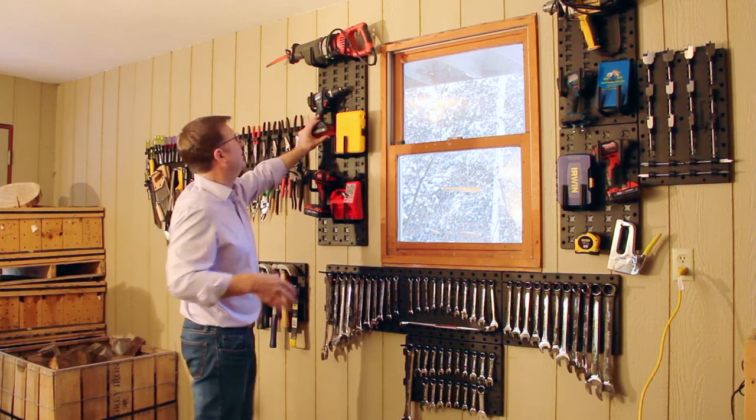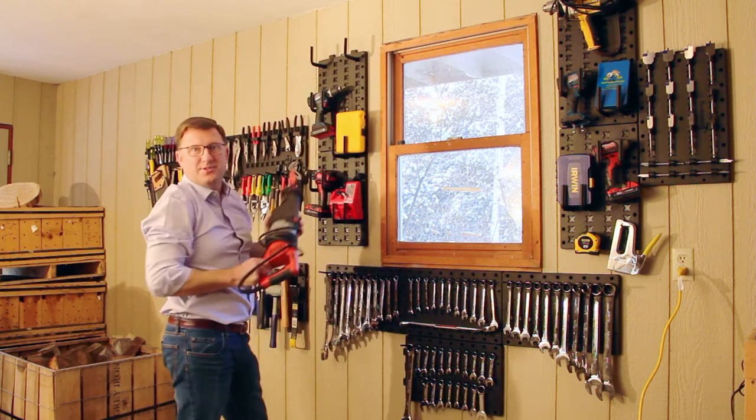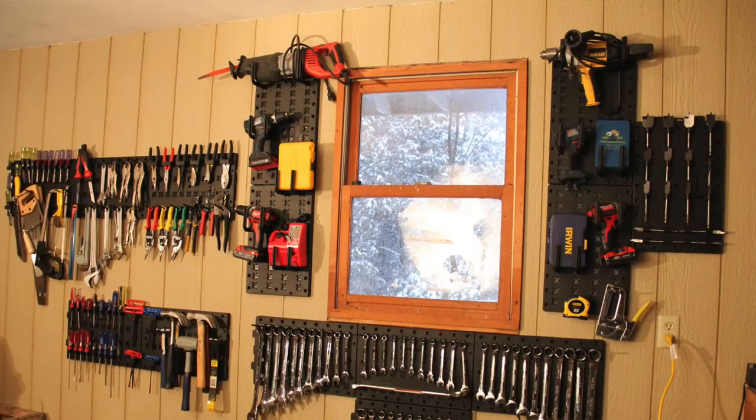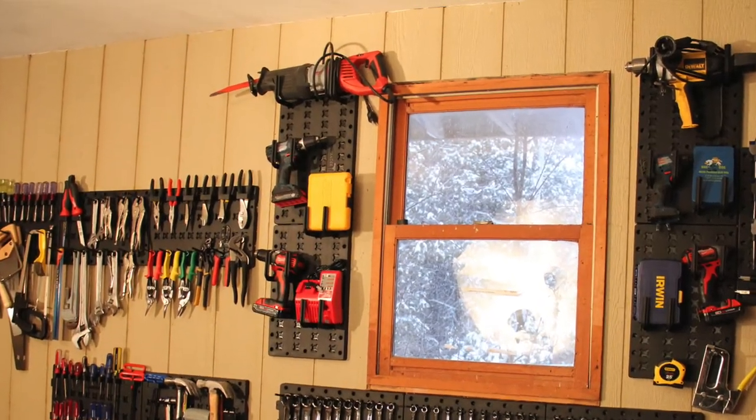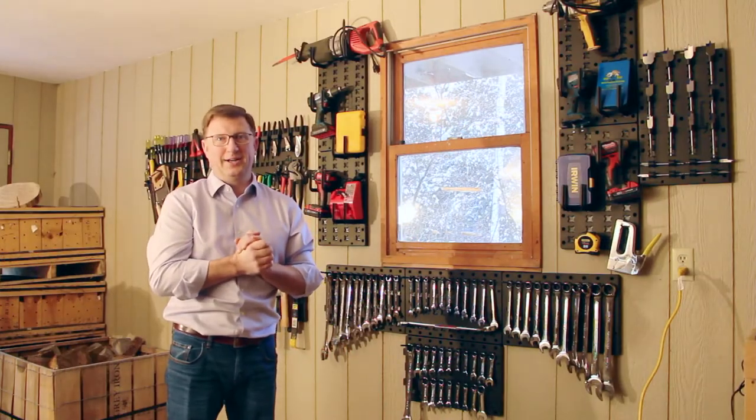Sometimes you just have to be a little creative. Even my sawzall — I have to stand on my tiptoes to reach it, so my eight-year-old can't find it. I put it up out of the way, yet right where I need it when I need it. It's only your creativity that limits you with the tool hanger.